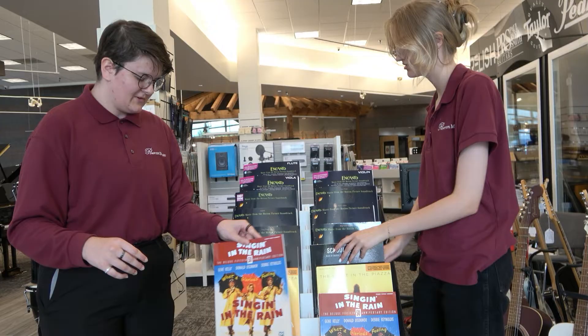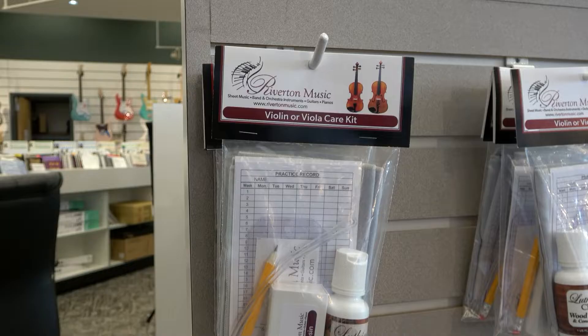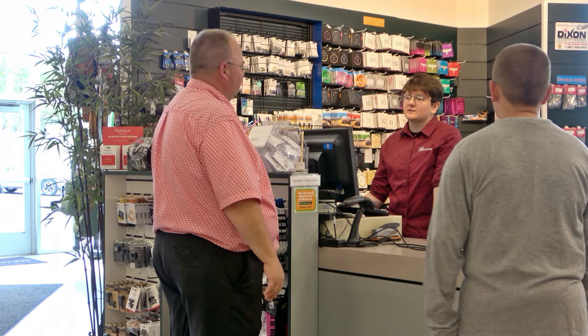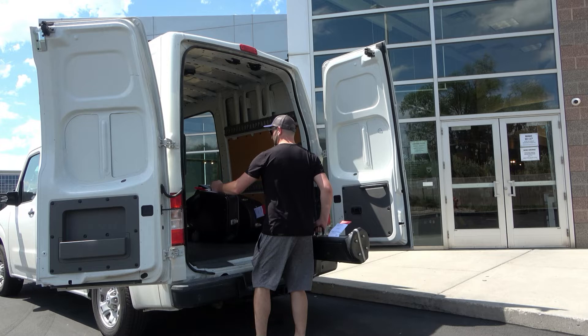Next, we'll help you select a music stand, a lesson book, and any other accessories your school program requires. Riverton Music is your one-stop instrument rental shop. And once you've selected your instrument, ordered your accessories, and completed the Riverton Music Rental Agreement, we'll arrange to have your equipment delivered to your home, work, or directly to your school. It's up to you, and it's all part of your rental plan.